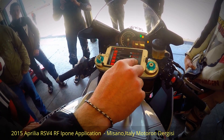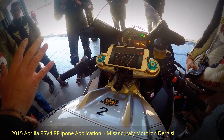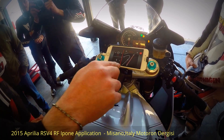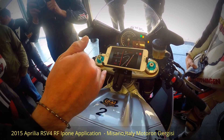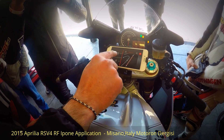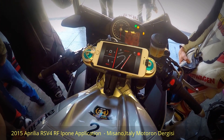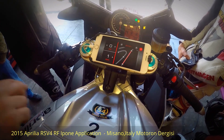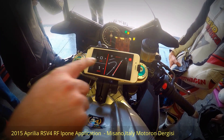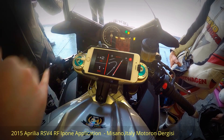Race Mode allows you to set the electronic controls corner by corner around the track. For anti-wheelie, it uses an absolute value from one to three. For ATC traction control, it uses a relative value — so if you have five on the dashboard and zero here, it's still five. You can go plus two or minus two, ranging from three up to seven.